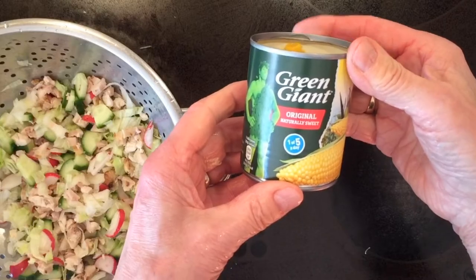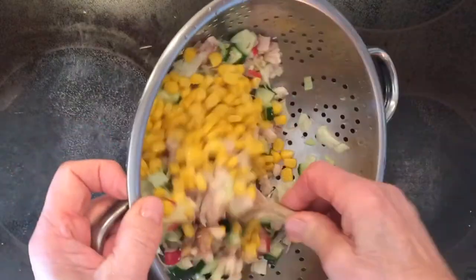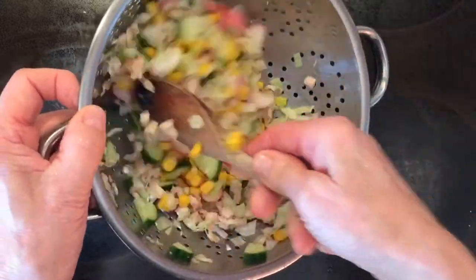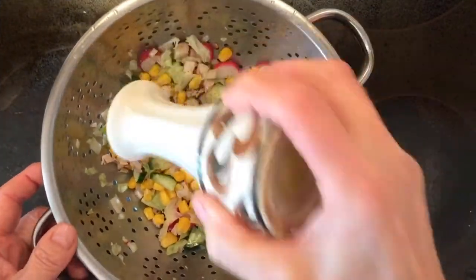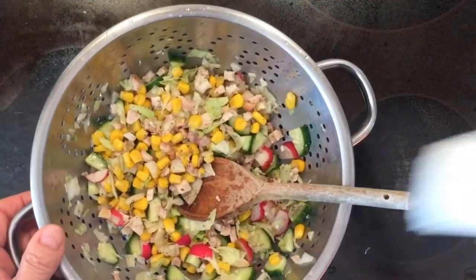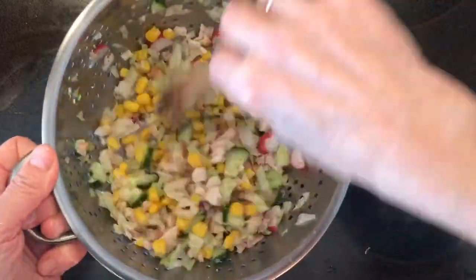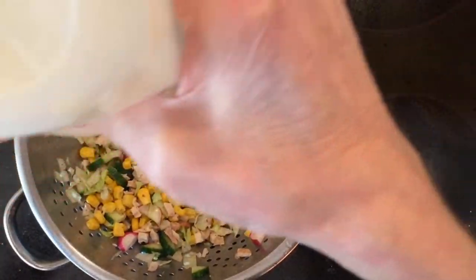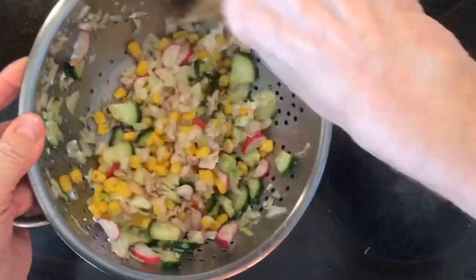Next we add the sweet corn. Probably Green Giant is the best, and that's enough for two people — halve it in. Mix thoroughly before adding the salt and pepper to your taste. The final ingredient is the Hellmann's mayonnaise. Just a small couple of squirts to coat the salad. Mix thoroughly and it's ready to eat.